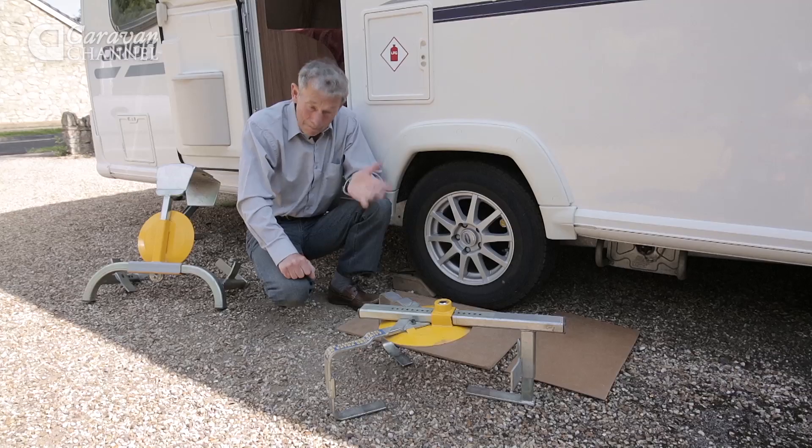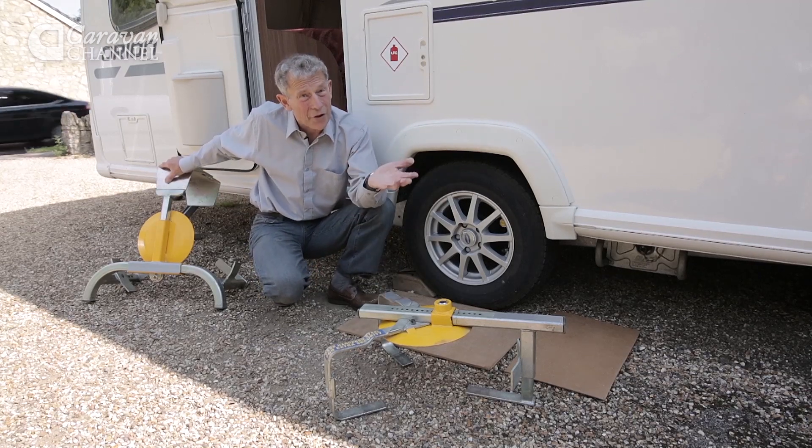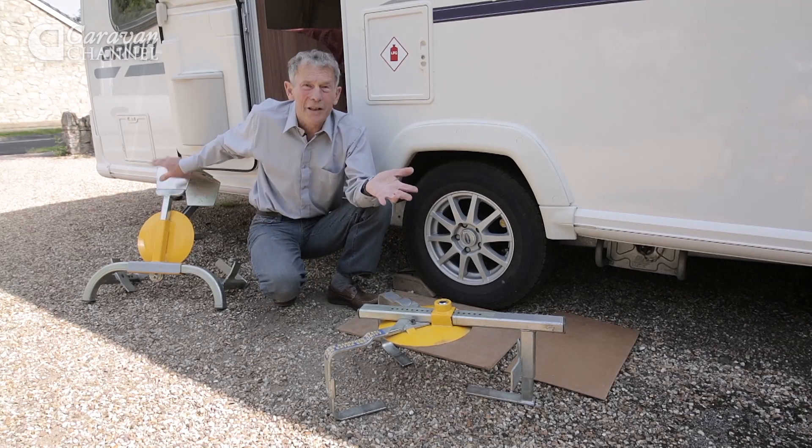We were recently asked by a caravaner if we could spend a bit of time looking at security systems. Here we are and I've got two systems which I used on my previous caravan for about 10 years.